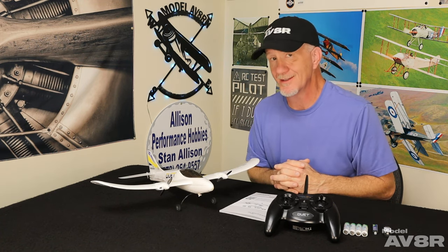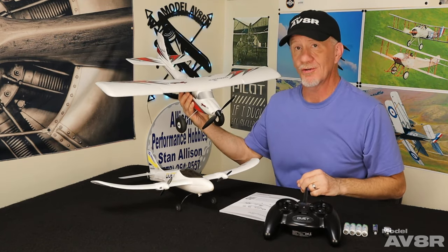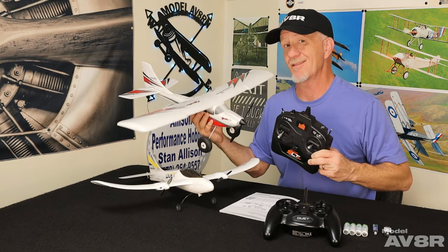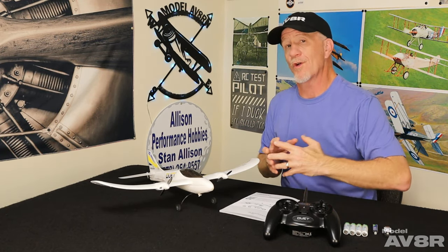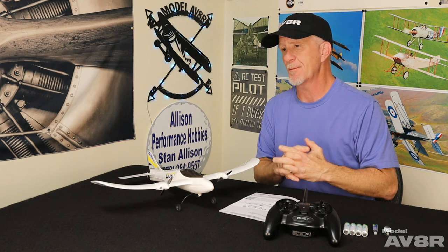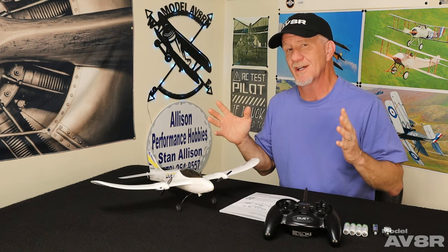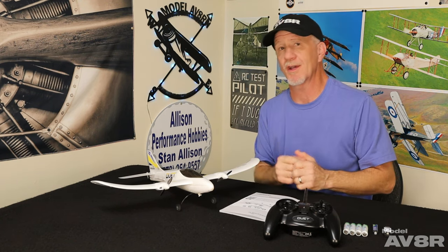Full disclosure: you can get way better trainers than even the airplane we're featuring today, but something like the Apprentice S is north of $200 and comes with a fancier transmitter with a lot more capability. The fact is that's simply not in the budget for everyone. A lot of people don't want to spend that much just to dabble and see if they like it, and a lot of people looking for an impulse gift aren't willing to spend $200 to let somebody try RC.